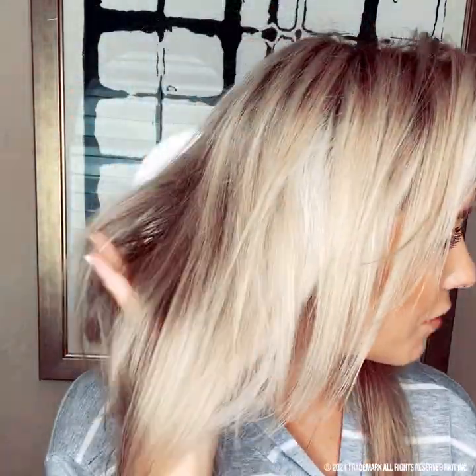I woke up with crusty hair, got in the shower — shampoo, conditioner, and blow dried. Look at how soft and shiny my hair looks compared to yesterday. I'm going to give this a 10 out of 10. I will do this all the time. Try it — it's cheap and it works. I'm impressed.